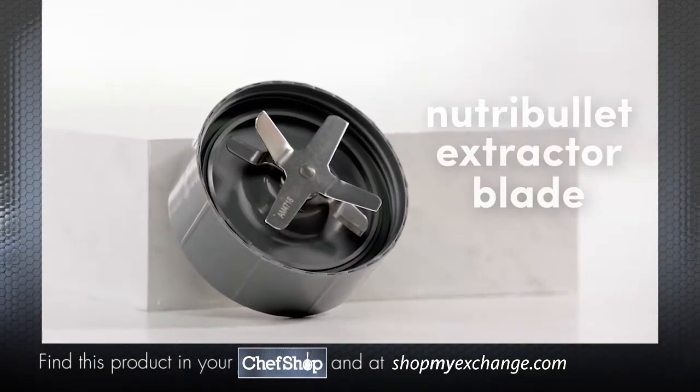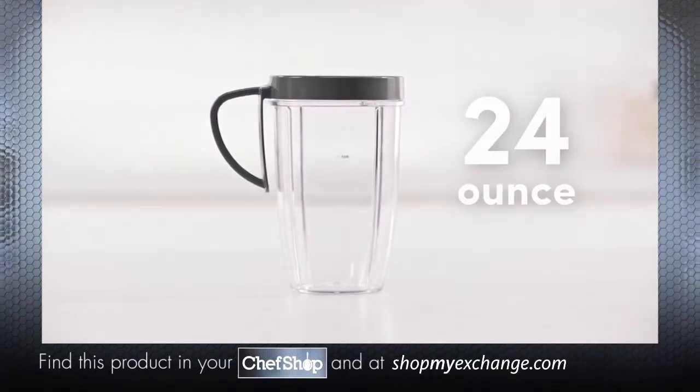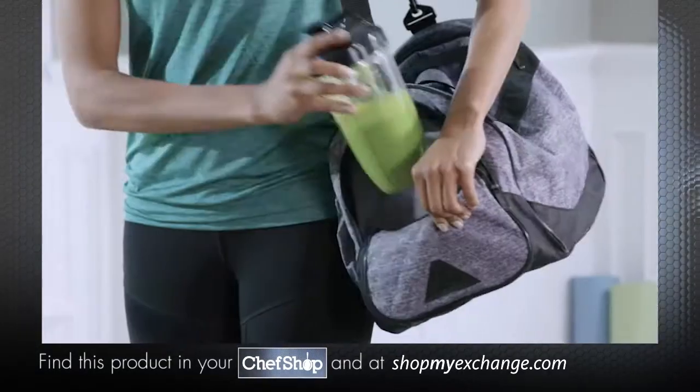The Nutribullet Pro comes with the Nutribullet extractor blade, a colossal 32-ounce cup, and a 24-ounce cup. It also comes with a flip-top to-go lid, so your smoothie is ready to go whenever you are.